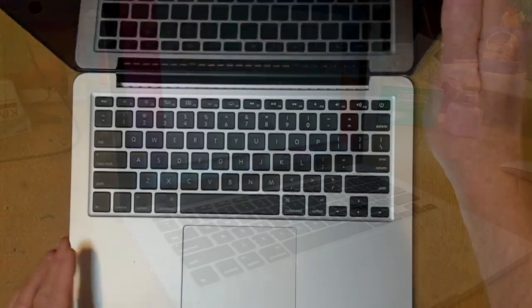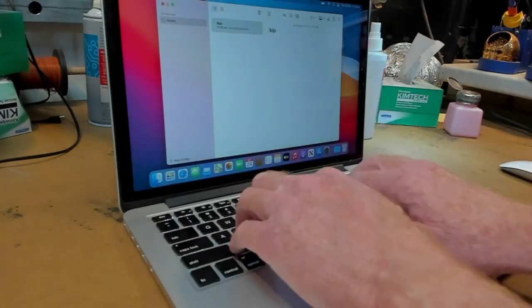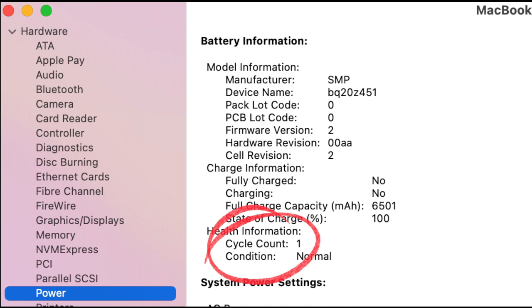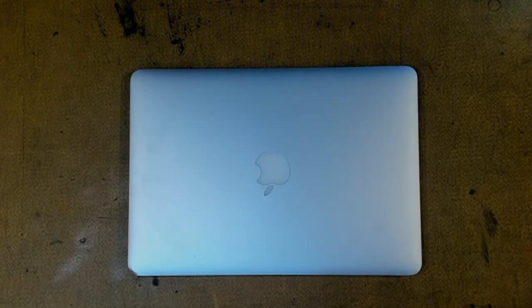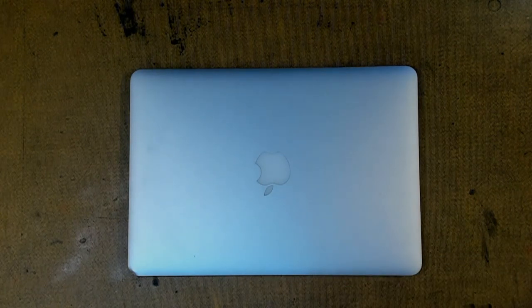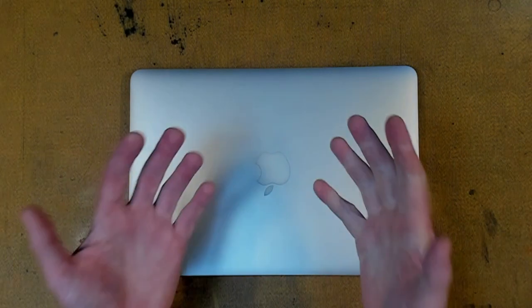We are all done. The keyboard works and we get a fresh new battery. It's taken a couple of hours, but at the end of the day we have fixed a MacBook some would consider unrepairable. If you're interested in seeing other stuff repaired, check out the rest of our channel. Don't forget to share, like, and subscribe — we will see you next time in the lab.